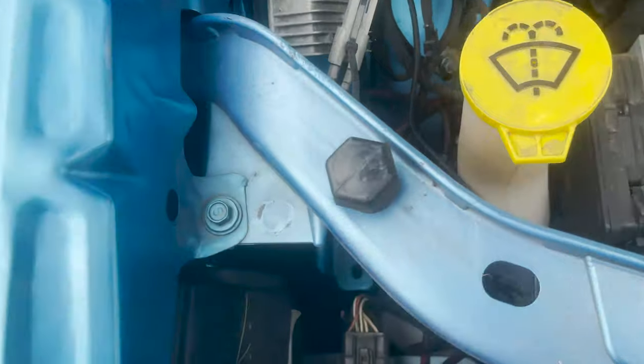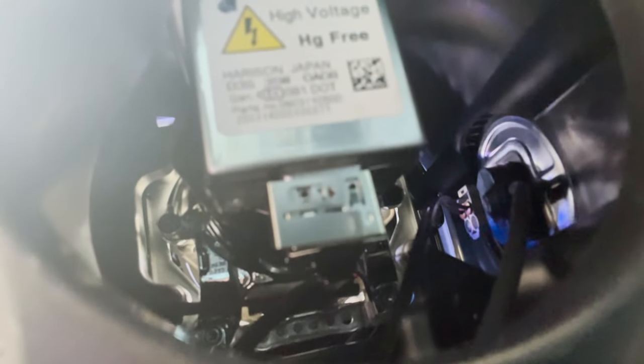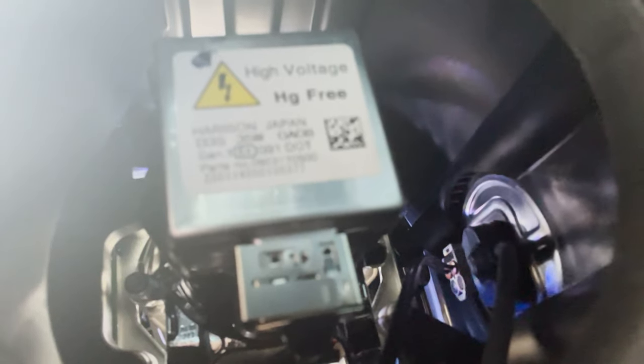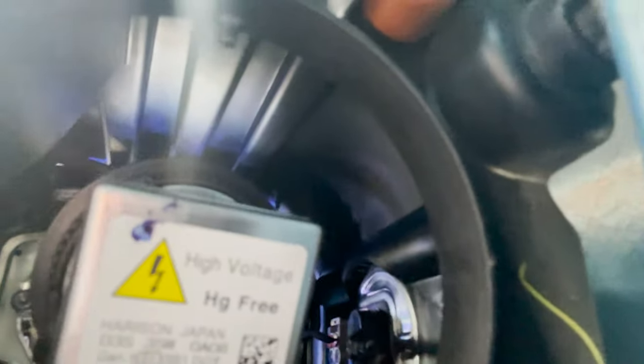Behind there you're gonna have your HID. You got the light right here, you got the connection at the bottom right there - that's the HID itself. You do not want to shock yourself with these lights. It's the same process - lefty loosey, righty tighty. We're gonna go lefty loosey, then disconnect that bottom connection right there.